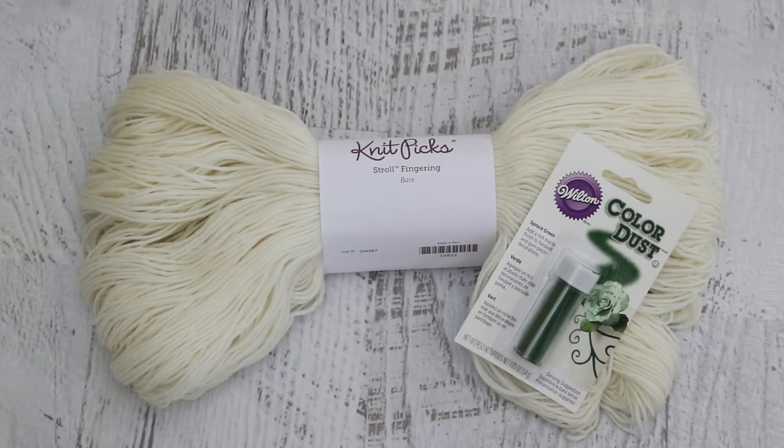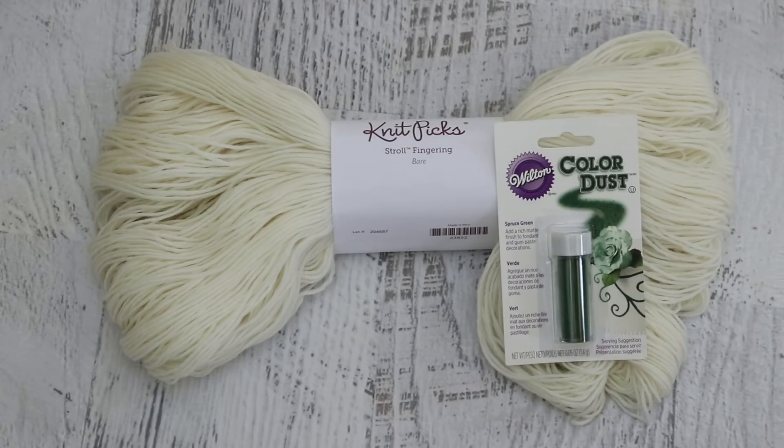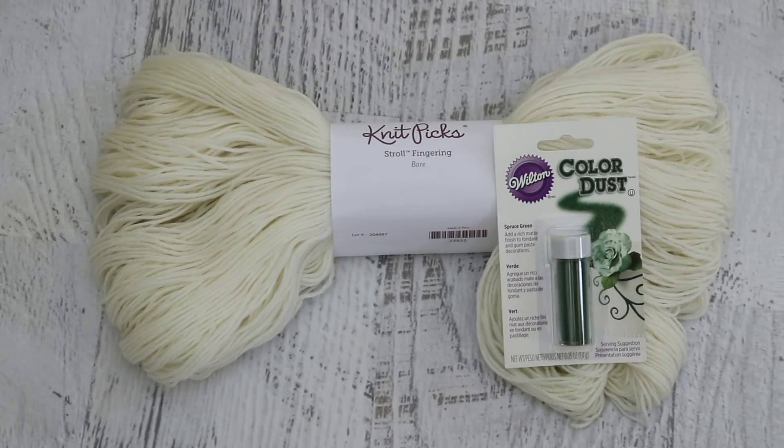If you'd like to learn more about these products, I will include some affiliate links in the video description. I have had a lot of requests for 'can you dye with these color dusts?' lately, so let's go give it a shot.